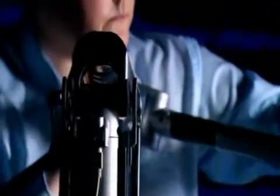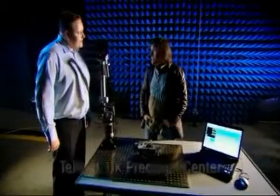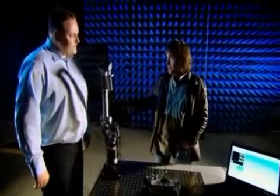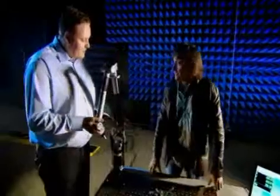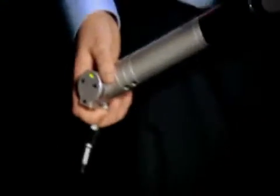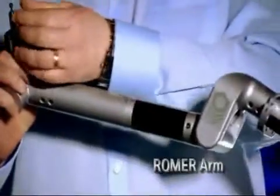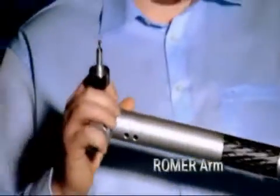Measuring expert Steve Schickel is here to show me how it works. Am I overstating it to say that this is a kind of modernised version of what Homer Eaton came up with? The principles of this are exactly the same. Every single axis that moves, we have an encoder. And ultimately, what we're doing is calculating the XYZ centre of this probe tip.